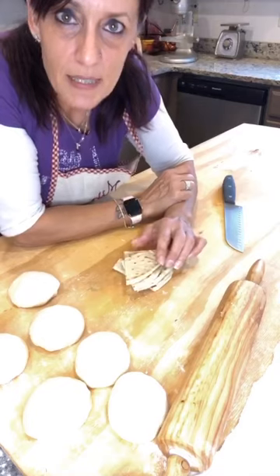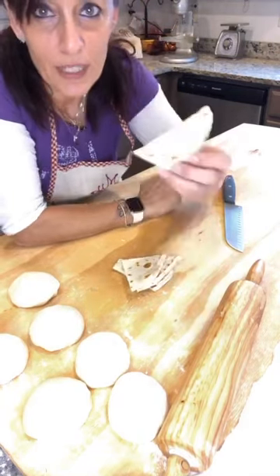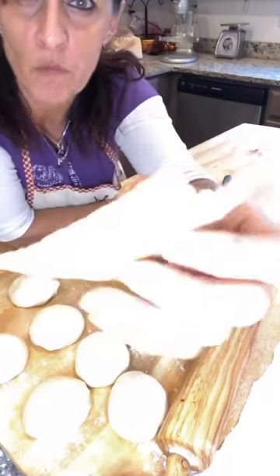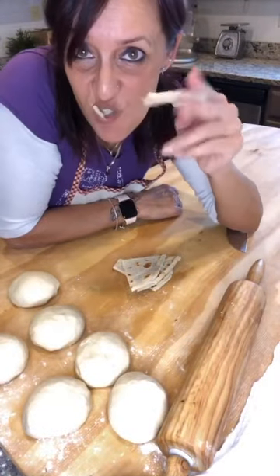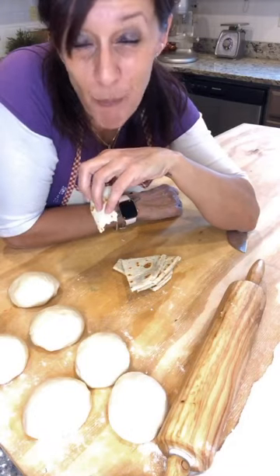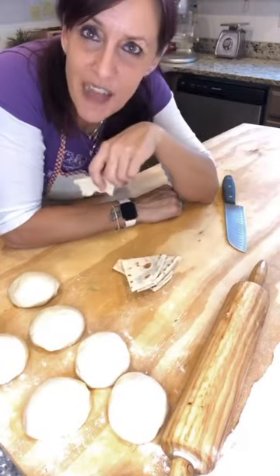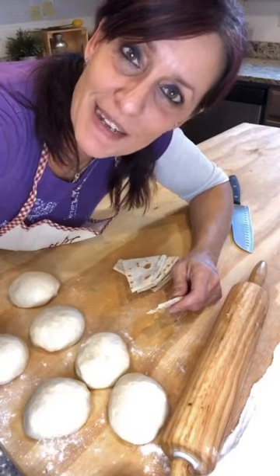I cut it in six pieces and this is for a family — family size. You can eat like... go! I love it. It smells good. I love piadina, I love piada. Thank you for being with me, grazie per essere stati con me.